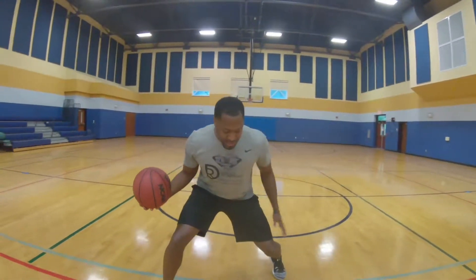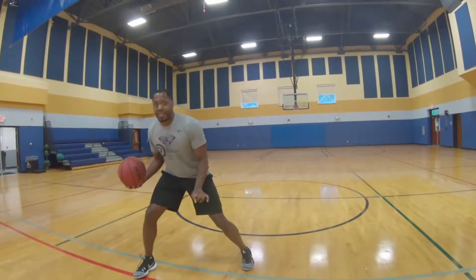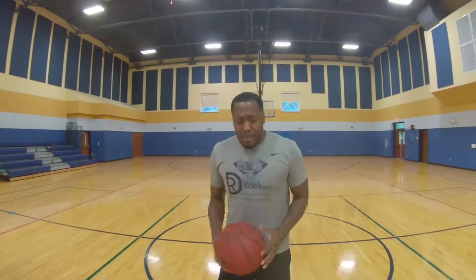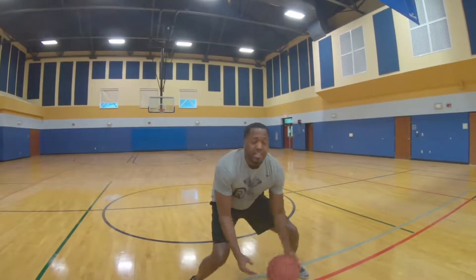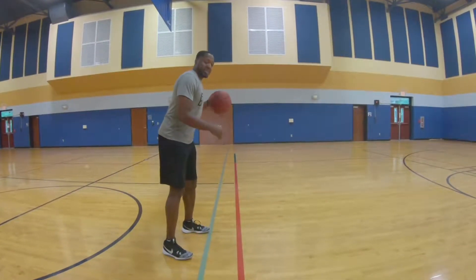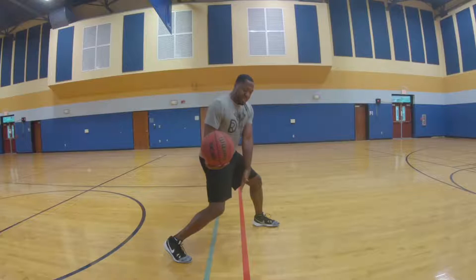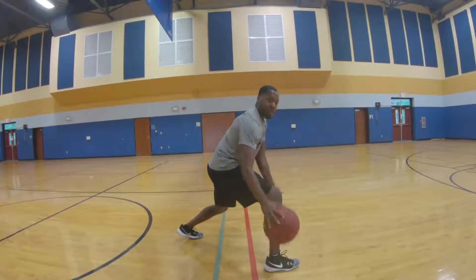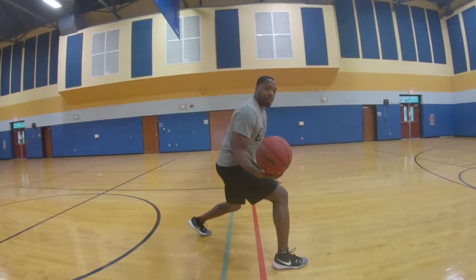Stay wide — notice we're not narrow, we're on balance, ready to make the next move. The exchange is so important because if my defender doesn't bite like I thought he would, I have to have a next-play mentality and be ready to make that counter move. One detail: when we exchange, we want to exchange one foot over the line, using the line as a marker. The strong-side foot goes behind the line, opposite foot above the line.